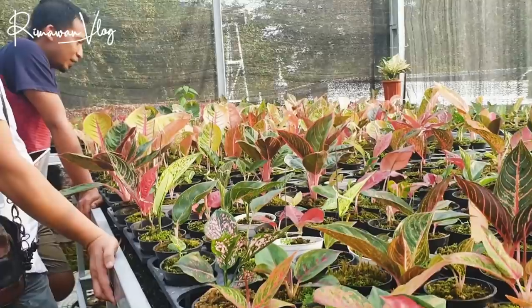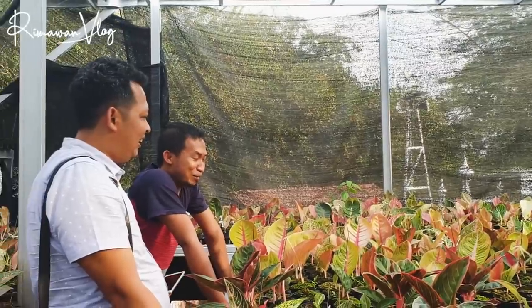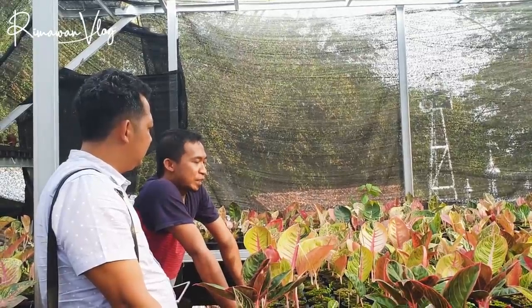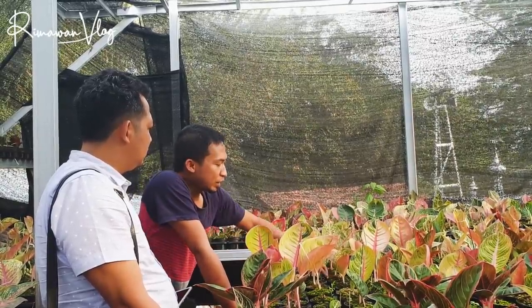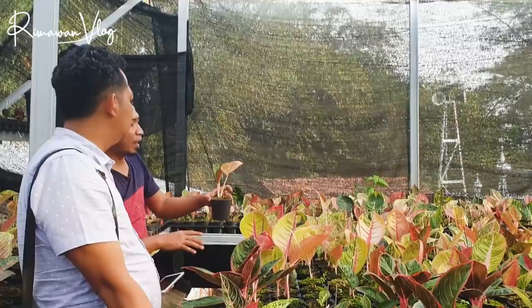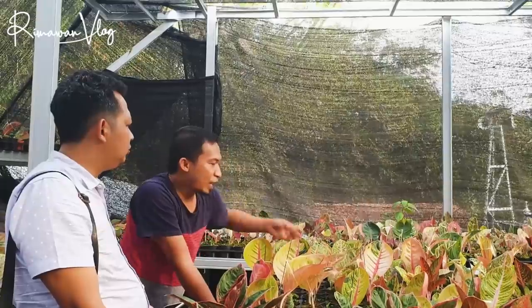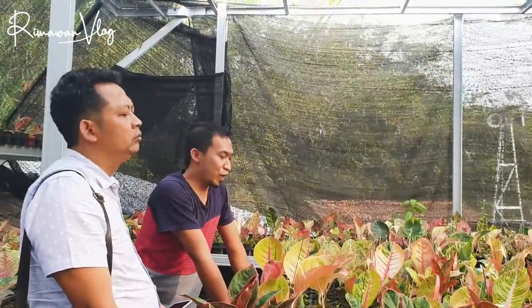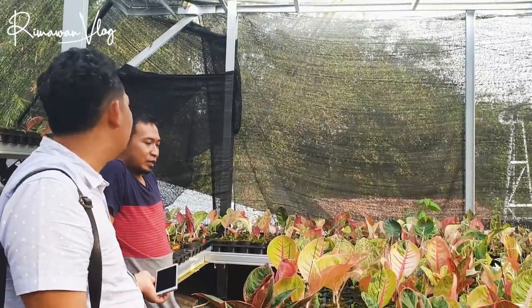Pertanyaan yang paling penting ini, Om Eri kok bisa menjual dengan harga lebih miring dibanding yang lain? Itu rahasianya apa? Sebenarnya miring atau tidak itu bingung juga, masalah harga itu sifatnya relatif. Kuncinya kalau kita bisa memperbanyak, kita tidak terlalu bergantung pada harga tinggi. Kayak Rorong Mentul ini, saya dulu beli induknya 2 juta lebih daun lima, lalu saya potong-potong jadi beberapa bagian. Satunya dijual 600 ribu pun saya masih untung, dan ini baru sekitar 3-4 bulan. Rahasianya karena diperbanyak sendiri dan berhasil.